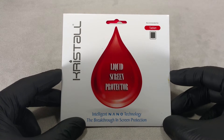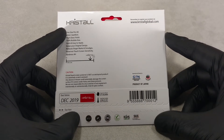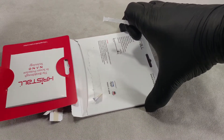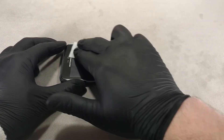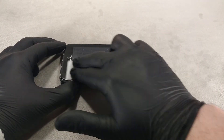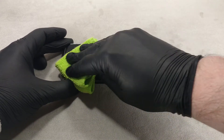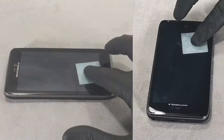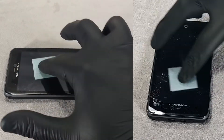I'll use a liquid screen protector made by Crystal, which has oleophobic properties. Open the package and take out the liquid screen protector and wipes. Use an alcohol wipe to wipe the surface of the phone's screen, then wipe off any residual moisture with a dry wipe. Unpack the liquid screen protector cloth.